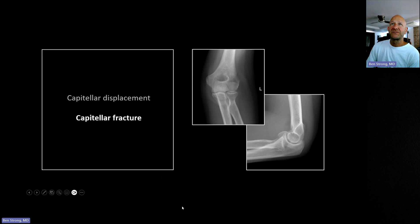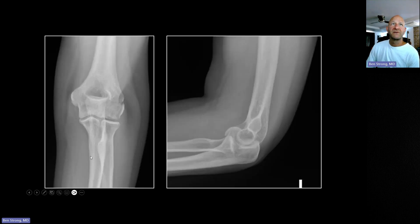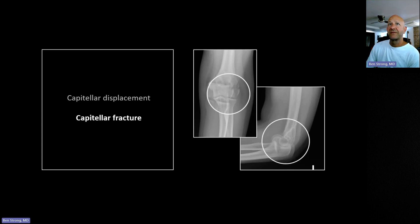Capitellar fractures can be tough to sort out. Here's another one that rotated slightly laterally rather than straight superiorly, producing an added density on the frontal view, with no proper rounded capitellum articulating with the radial head. On the lateral there's a nice large elbow effusion — a sail sign — and probably a posterior fat pad as well. This is a capitellar fracture.